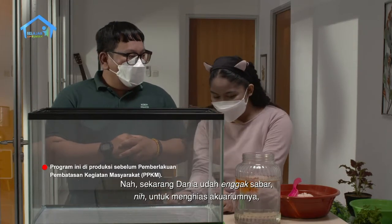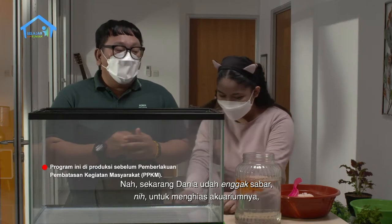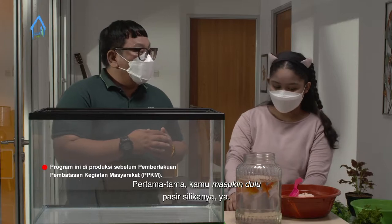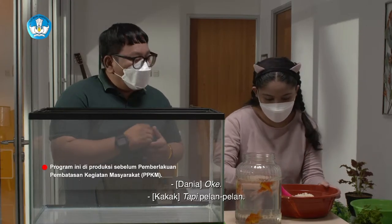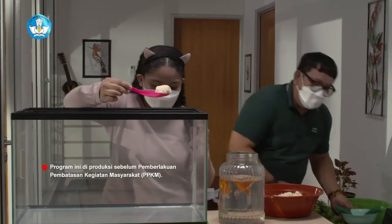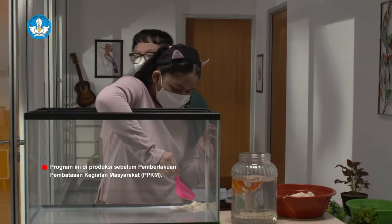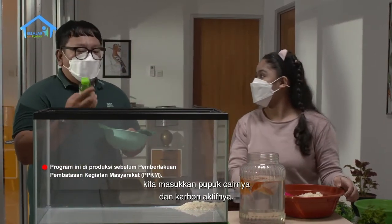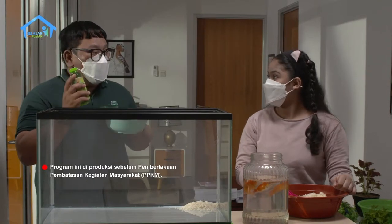Sekarang Dania sudah siap untuk menghias akuariumnya. Yuk kita mulai. Pertama-tama, kamu masukkan dulu pasir silicahnya ya, tapi pelan-pelan. Setelah itu, kita masukkan pupuk cairnya dan karbon aktifnya.